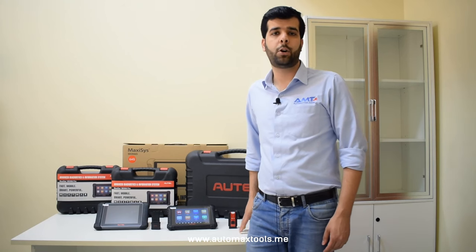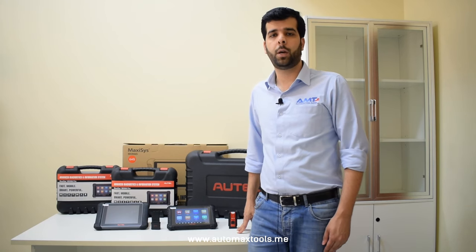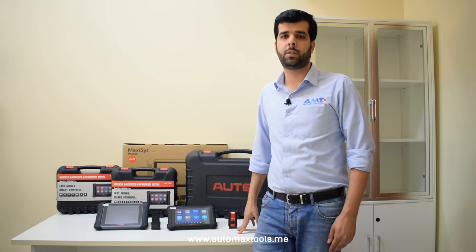Hi viewers, welcome to our AutoMax Tools YouTube channel. Today we are here with the new model for the 906 series.